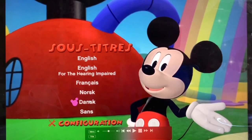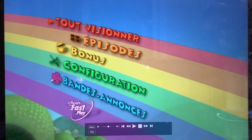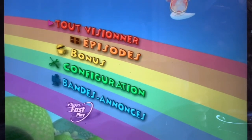Also subtitles for Norwegian and Danish, and none. There are also sneak peeks, fast play, and that's it. Thank you, goodbye, and I'll see you next time.